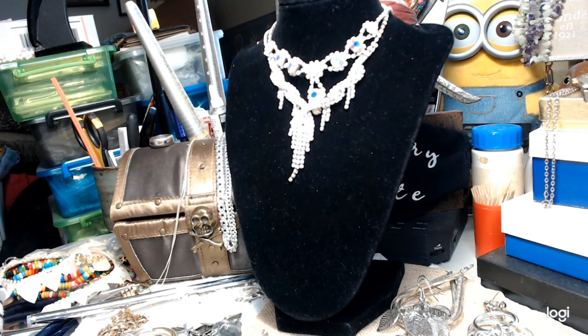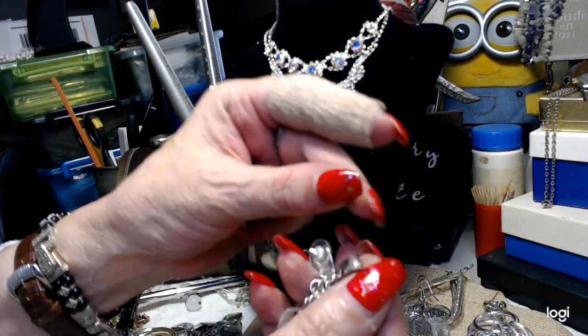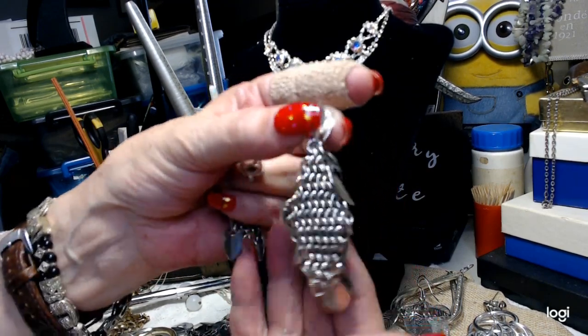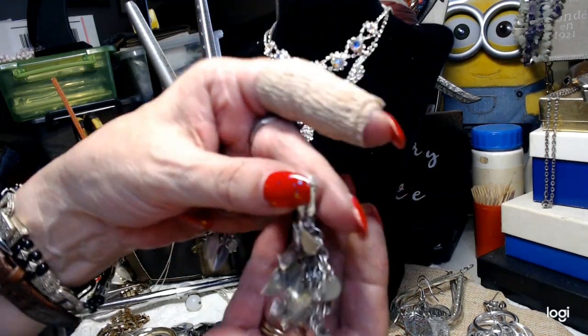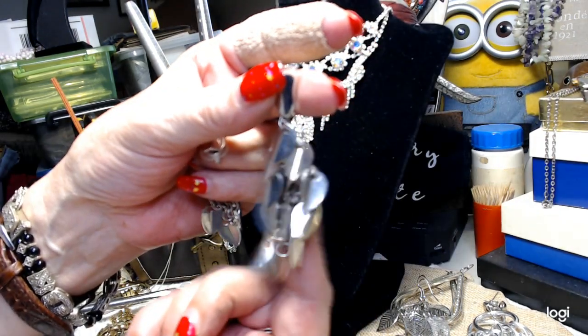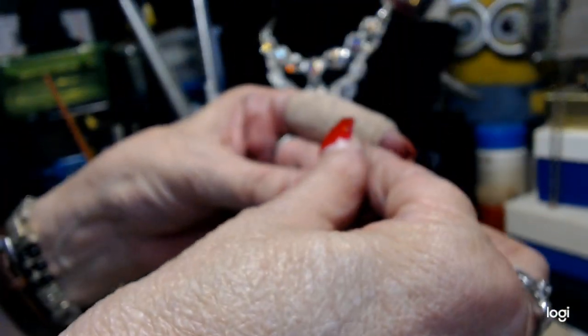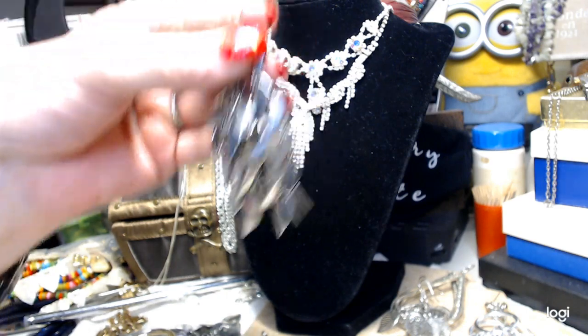These ones are really nice - these are also posts and they're on a mesh. These are really well-made earrings. Let me show you the back - this is the mesh, they're new. You have all these little pieces hanging from the mesh. Really pretty, lots of articulation and bang for these. We'll do four on those.